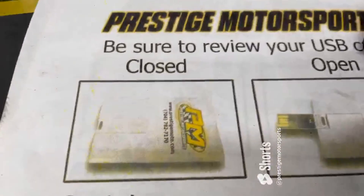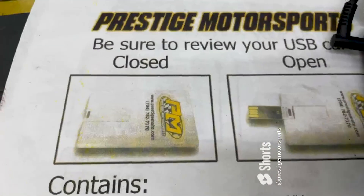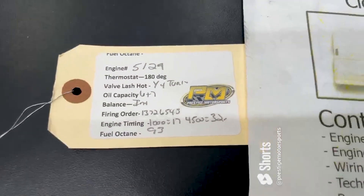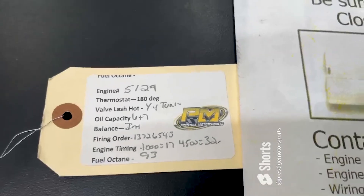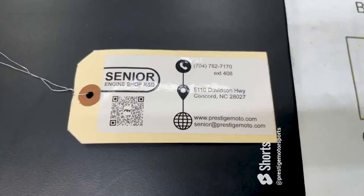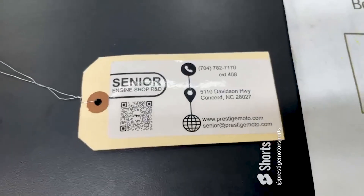What we'll do now is pull the pipes back, make sure that everything is good. When you receive your engine, you'll find something that looks like a credit card or USB card — it is full of technical information. On the engine will be this tag; it'll have your engine number and some other specs. If you need anything from us, that engine number is the easiest way to look you up. Flip it over — it's got a QR code that'll take you to more tech info. Have a great day.